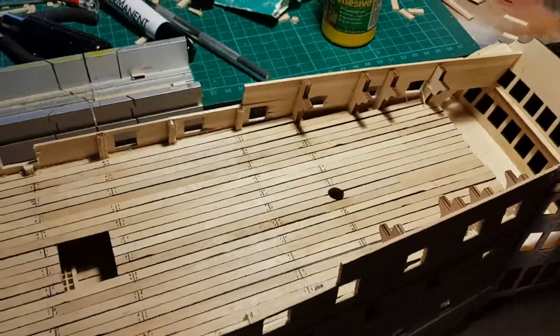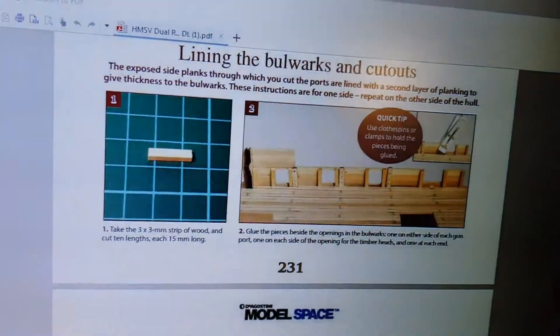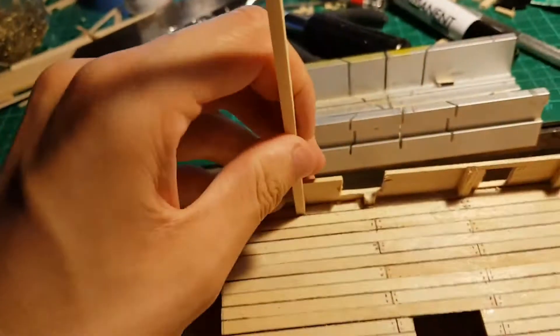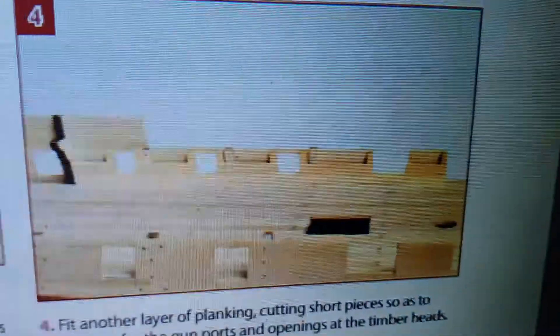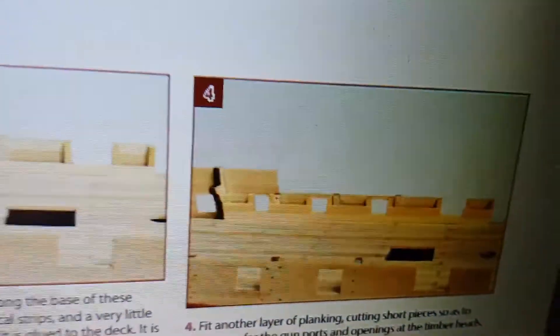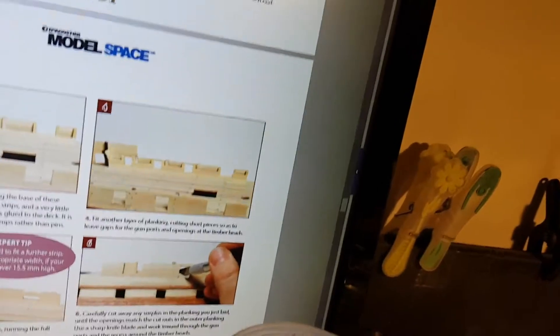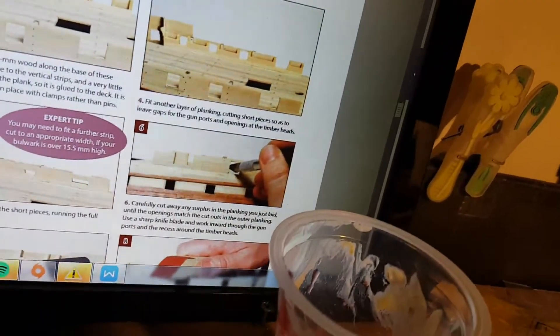All the ports are now cut out. We're now lining the bulwarks and cut out using a 3x3mm strip — it's just going to go along the sides, and then we are going to plank over on the other side. That's basically after you've planked the saw, it'll come back.